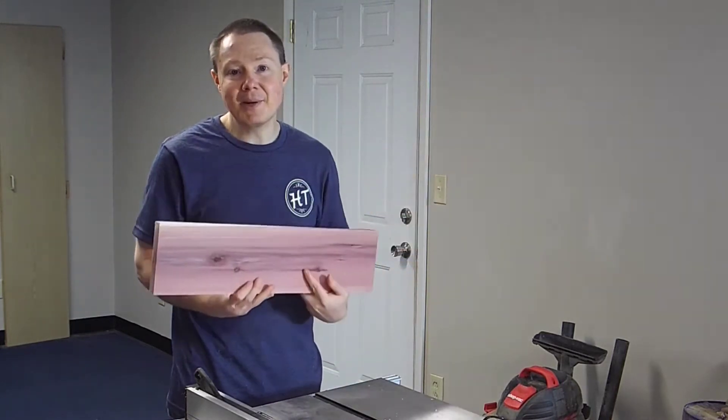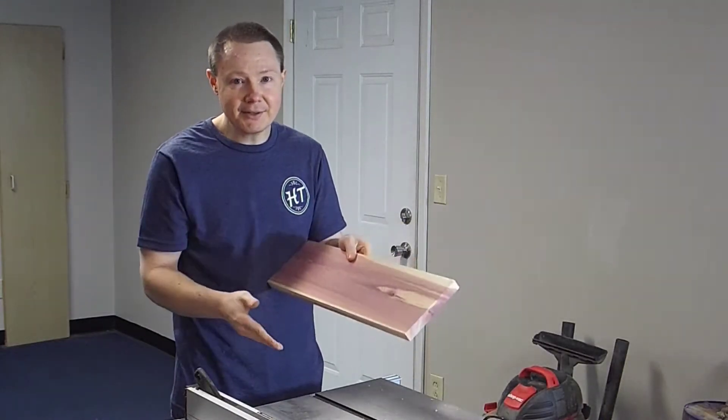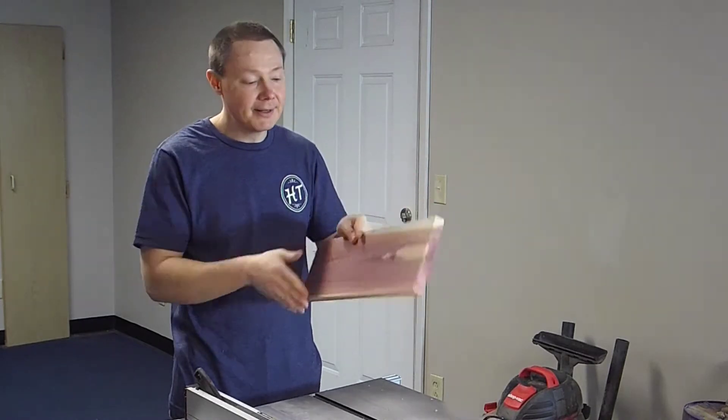Now I've got to cut the front and back panels to that same eight degree bevel on the bottom and on the top. But this time, instead of going toward each other, they have to be parallel.